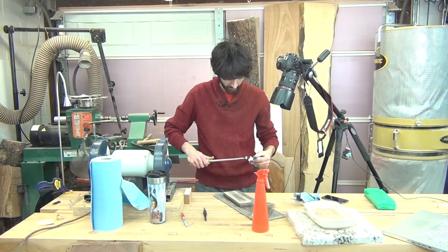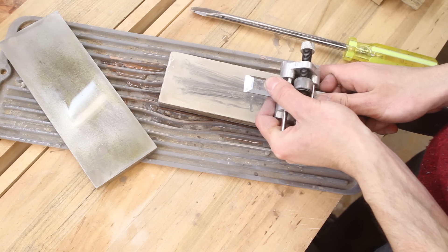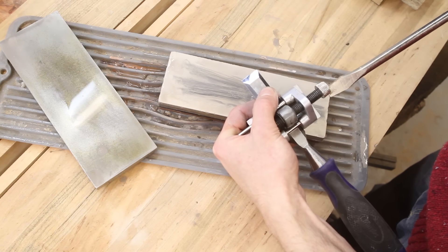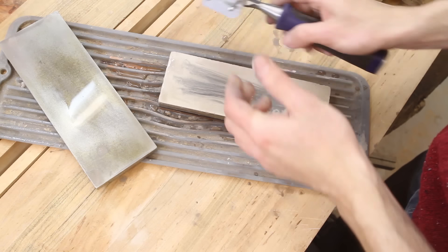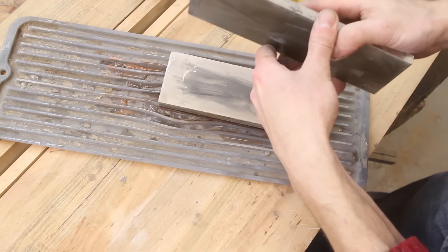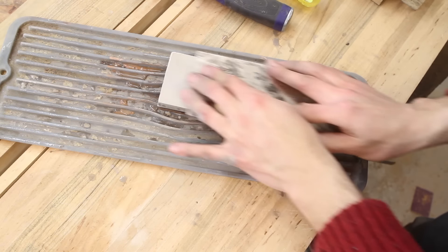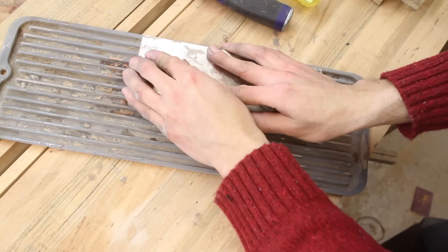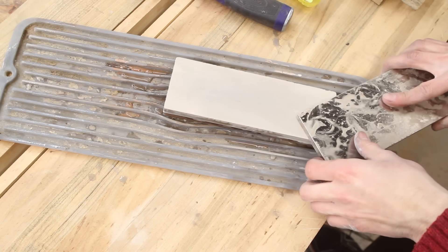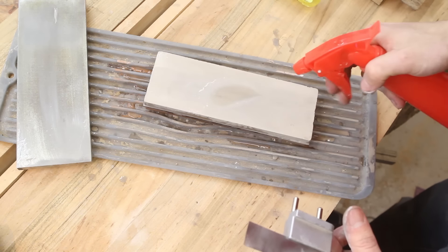To get the micro bevel, I'm just going to loosen the tool in the jig and slide it back just a little bit, then lock it back down. I also want to flatten the stone before I do this, because this is going to be the most critical part of the entire chisel — that cutting edge. You want that to be nice and straight, so I'm going to make sure the stone is nice and flat. We're not going to be doing a whole lot of polishing here — just really to clean it up and make sure we don't have any imperfection in the stone. Then I can start honing again.